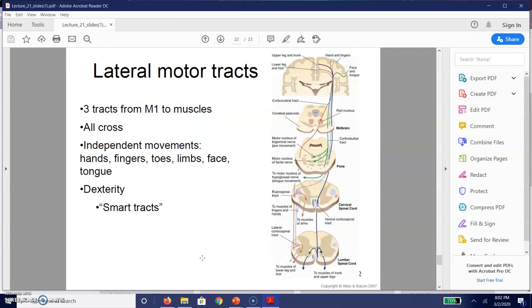I want to spend a little bit of time talking about some of the different motor tracts. In particular, the dorsolateral tracts — which are on the upper portion of the cortex towards the outside — are largely responsible for the muscles of the hands and fingers. These are referred to as lateral motor tracts. There are three different tracts from the primary motor cortex. Unlike other primary areas, the primary motor cortex is the last place that information goes before those muscles move, as opposed to being the first.